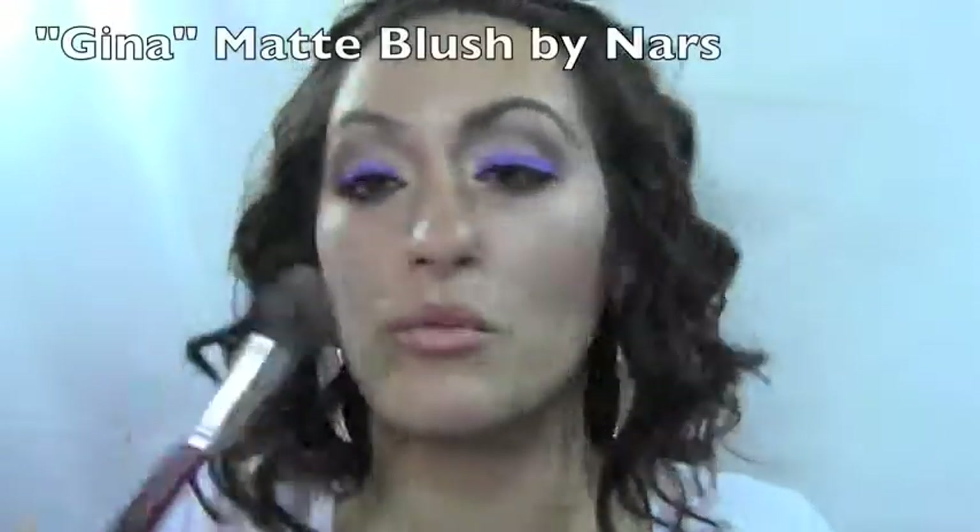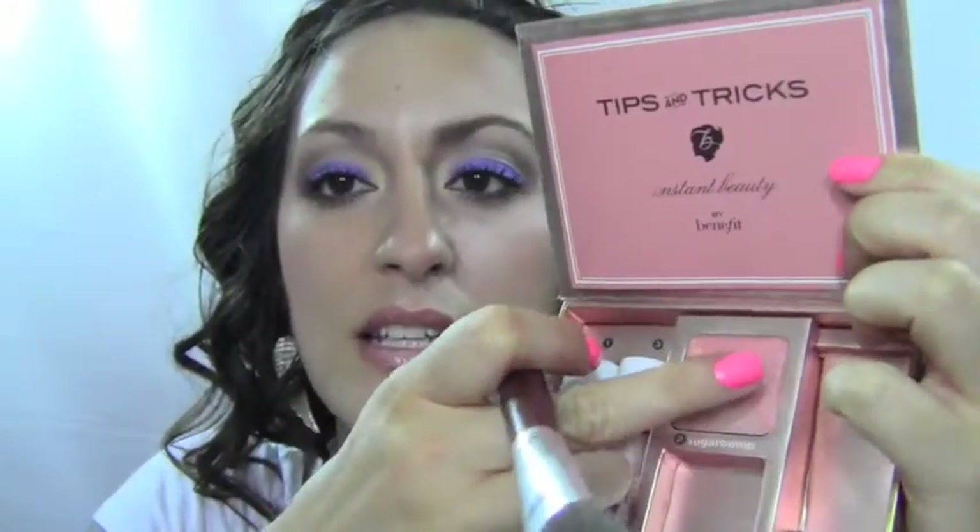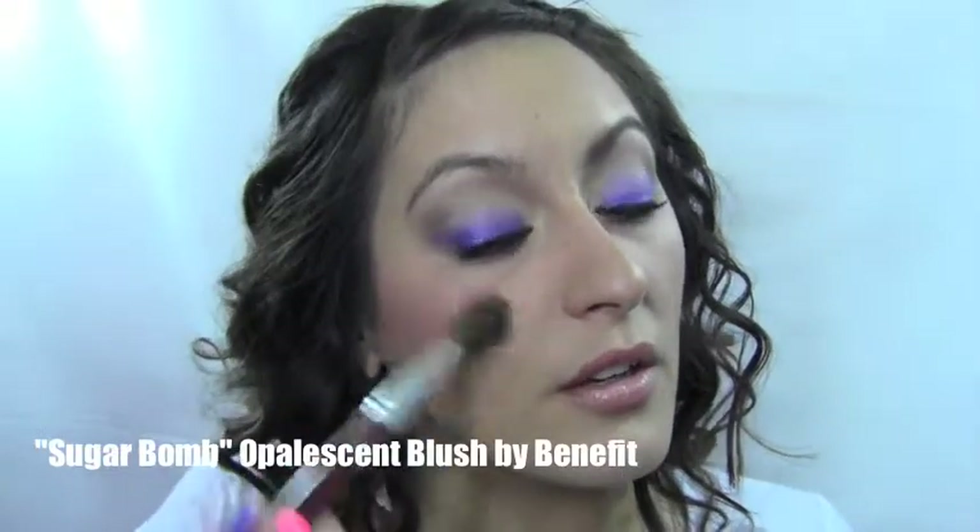Next is cheeks. It looks like she has a very peachy cheek with a slight contour and a lot of highlighter in the center of her face. To achieve that, I'm using NARS Gina — a really orange blush — right on the back of the cheekbones, using a small angled blush brush for good control. Then I'm going over it with the Sugar Bomb, which has hints of orange, pink, bronziness, and rosiness. I'll softly blend that over the Gina and bring it a little down over the apple of my cheek.